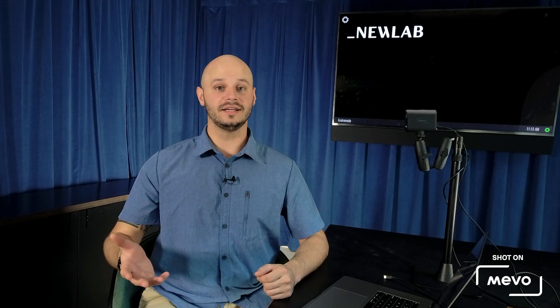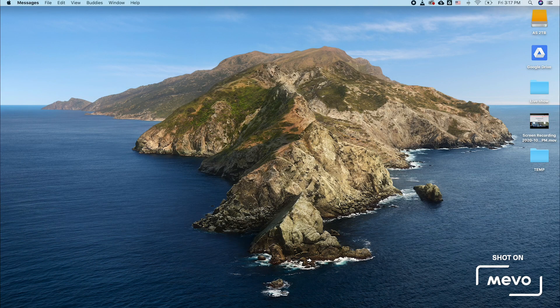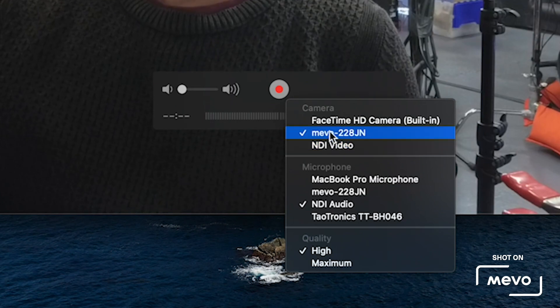Now, if you want to go wirelessly, you can just go to Mevo.com, download the latest wireless webcam app. Make sure your Mevo and your computer are on the same network, select the Mevo Start from the drop-down, and then select it as the video source in your conferencing platform, and you're good to go there as well.